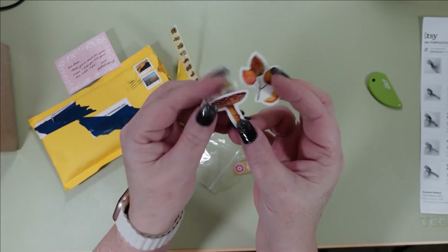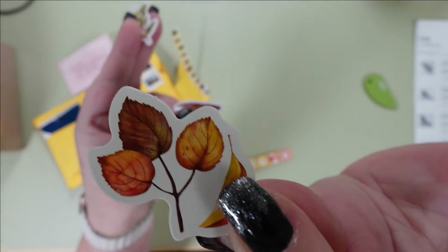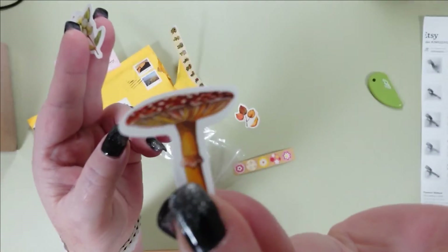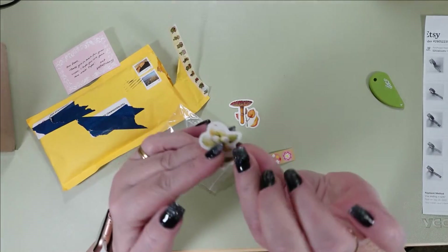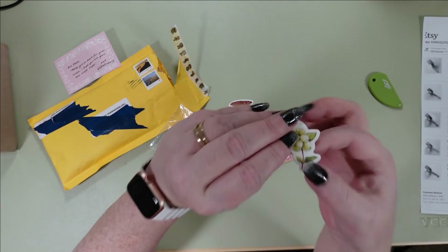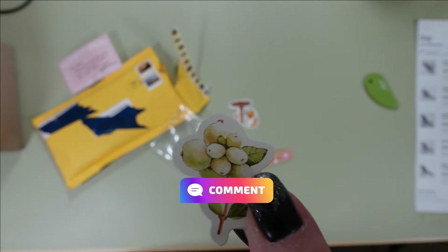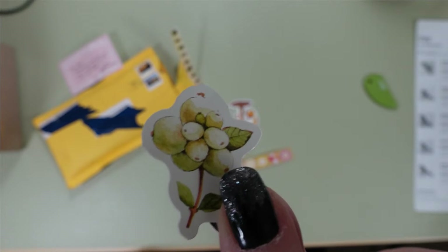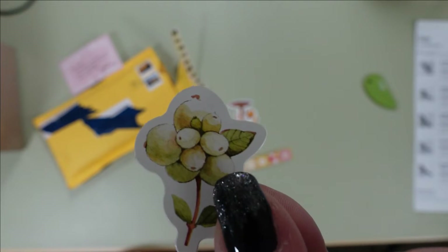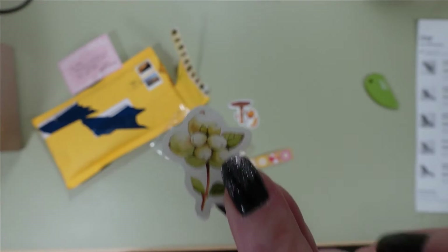Oh, they're fall related — fall themed. I like that. So there's little autumn-colored leaves, a little mushroom, and some kind of fruit — I'm having a hard time seeing without my glasses. Tell me down in the comments below what this is! I'm not really a big plant person. I don't know the names of plants — if I like the way it looks, I get it. But if you know what this is, please tell me in the comments.